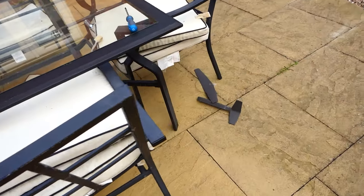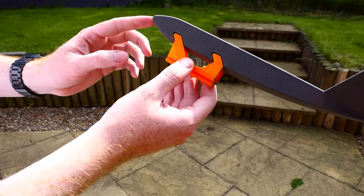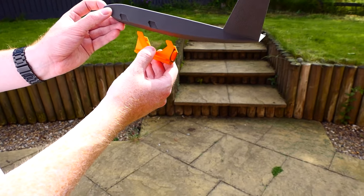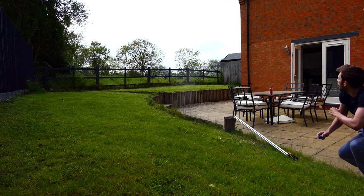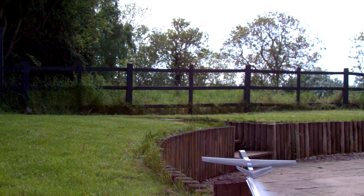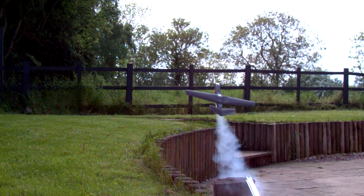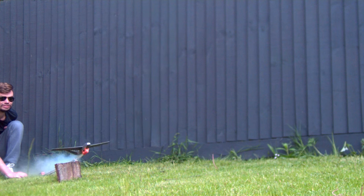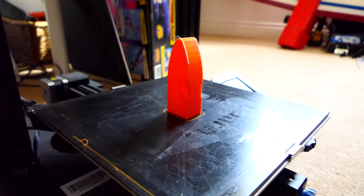Oh jeepers, she has dismantled. So when it pushes it'll lock in and it'll just go... It was clear the wings needed a higher infill, but it was looking good.